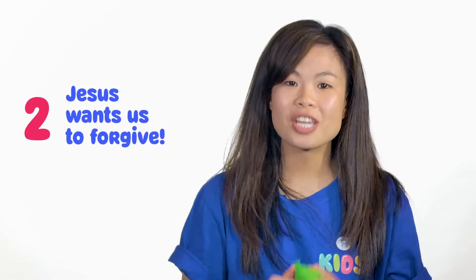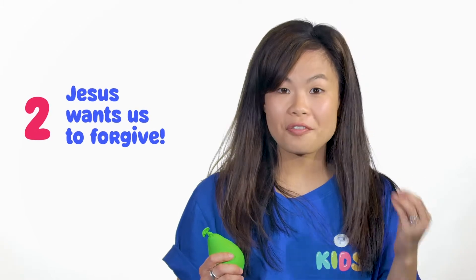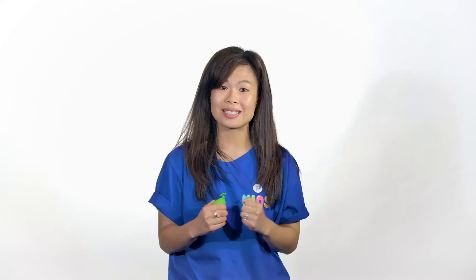Point two: Jesus wants us to forgive. In the parable, the father forgave his son — his son did lots of bad things, ran away, took the money, spent it all. But when he came back, the father wasn't angry or upset. He was just so happy that his son was back, and forgave him for everything. All he wanted was his son back in his arms.